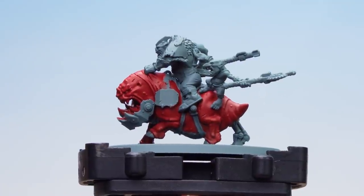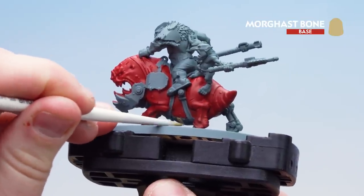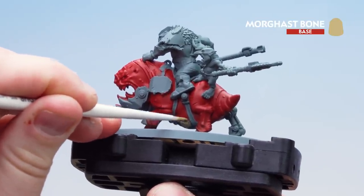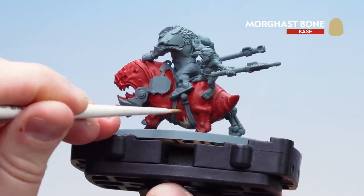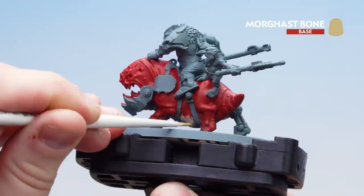Now that we've applied the red to the squig's body, what we're going to do is get some Morgas Bone and start picking out that underbelly. I'm going to start quite strong at the very bottom of his belly and then just do some little streaks upwards to make it feel a little bit more blended in. You might want to do a couple of coats of this.